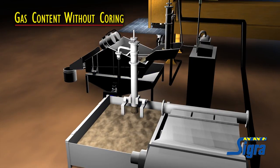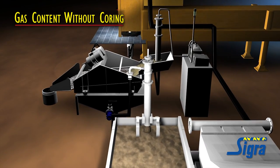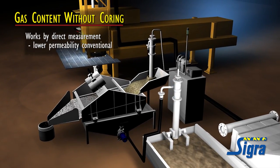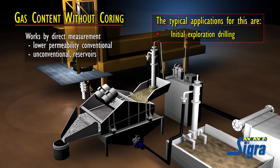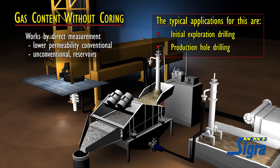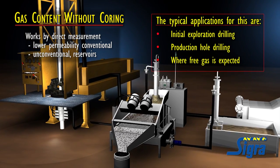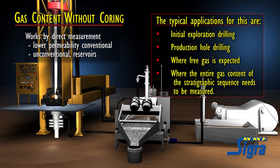The system can be installed easily on virtually any open hole rig that has a conventional mud handling system comprising mud tanks and a shaker. It is a quantitative system that works by direct measurement and has a place in lower permeability conventional as well as unconventional reservoirs. Typical applications include initial exploration drilling where the client wishes to avoid coring, production hole drilling to firm up knowledge of gas contents, situations where free gas is expected such as in porous sandstones, and where the entire gas content of the stratigraphic sequence needs to be measured.